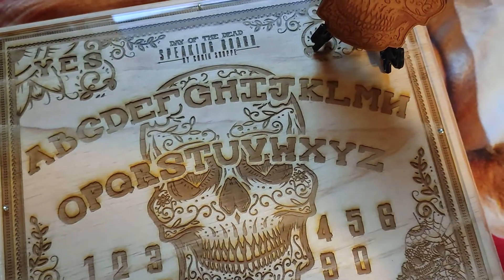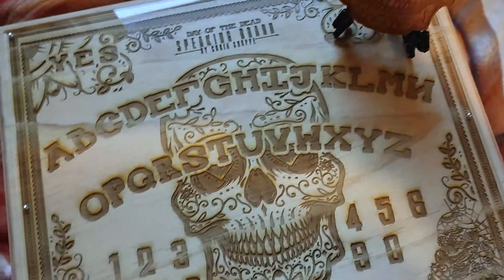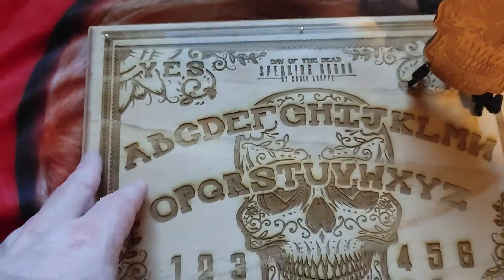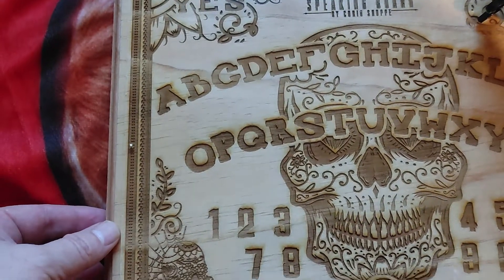Hey, what's up Ghost Hunters! I want to show you this Ouija board I got off Etsy. It was the last one — this guy custom makes these. He's got a piece of acrylic over it. You can see it right there — it's a piece of acrylic and it protects the board.